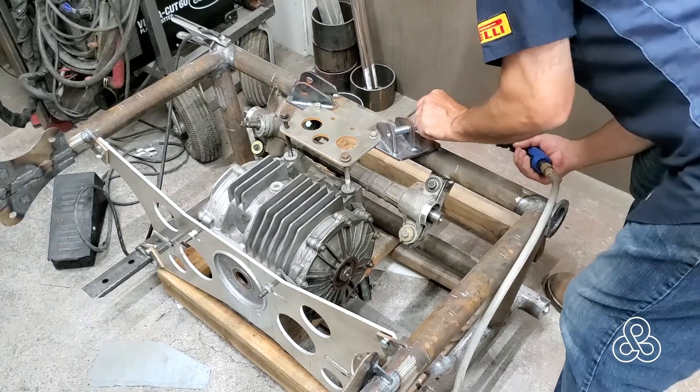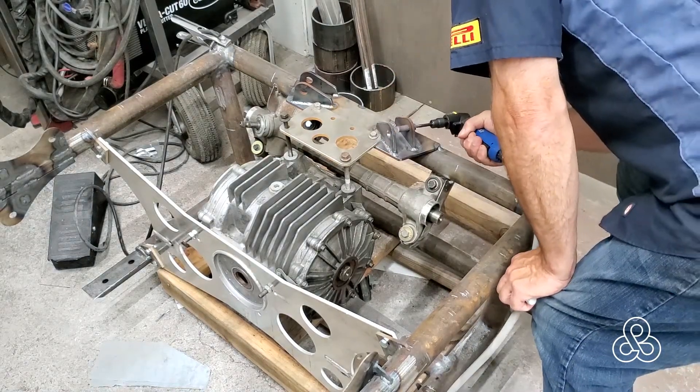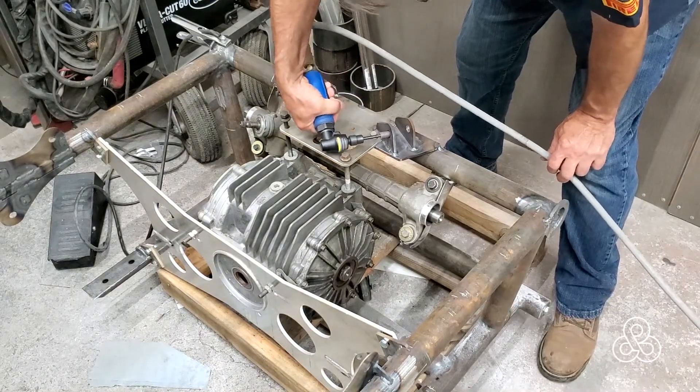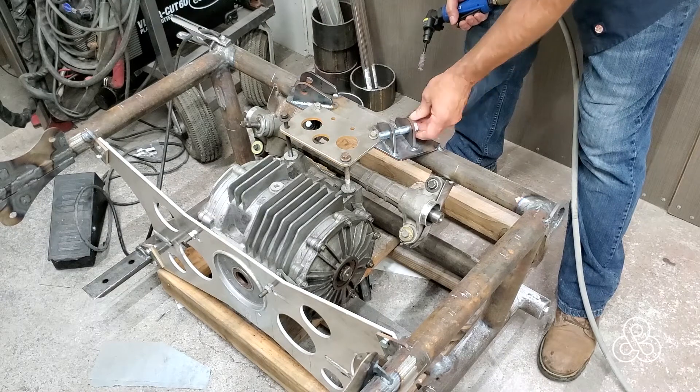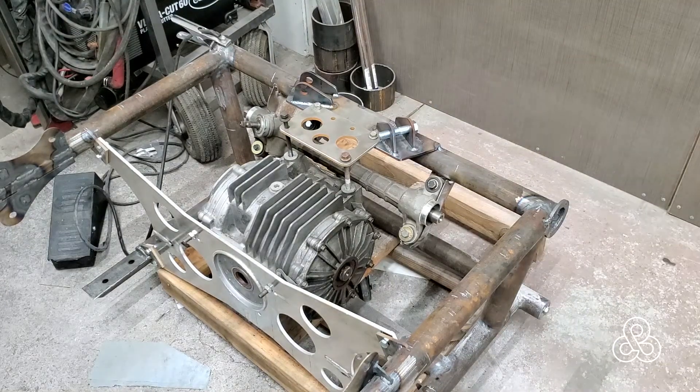Typically I have my waterjet holes cut a thousandth over, but it seems like when they came back, the bolts did not quite fit so good. That's okay — it's nice to have them nice and snug. So just take some sanding cones and grind them out, get them to fit nice in there.